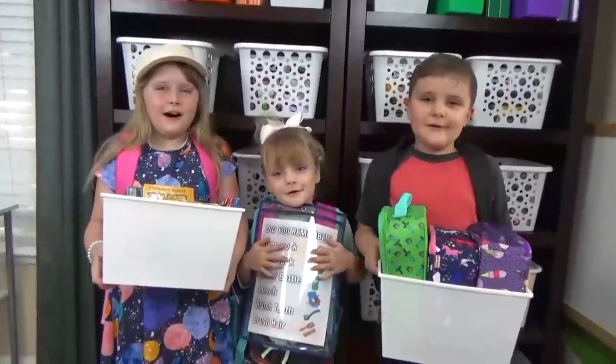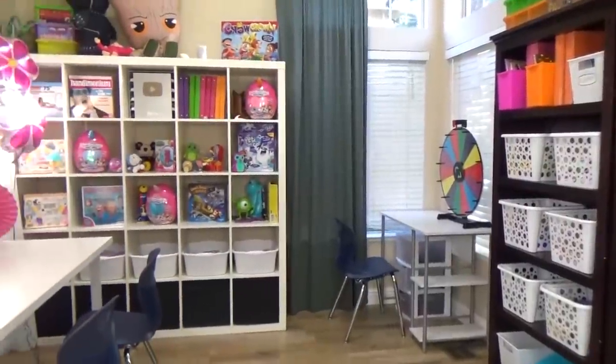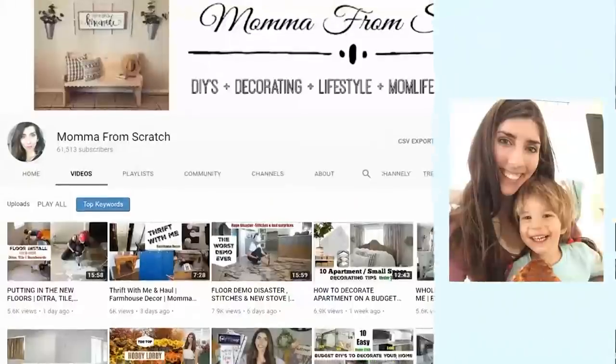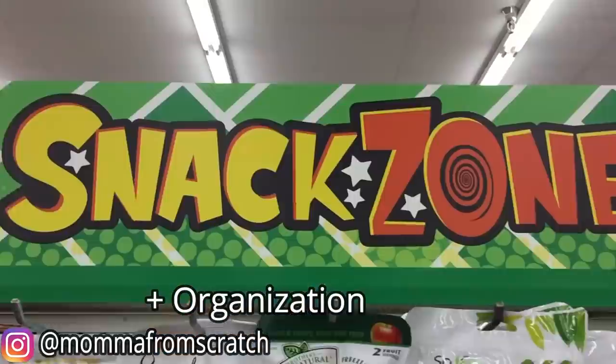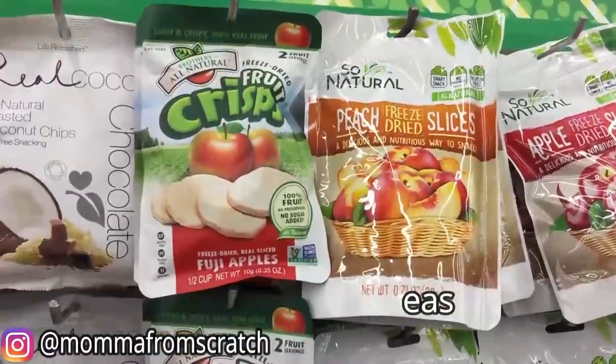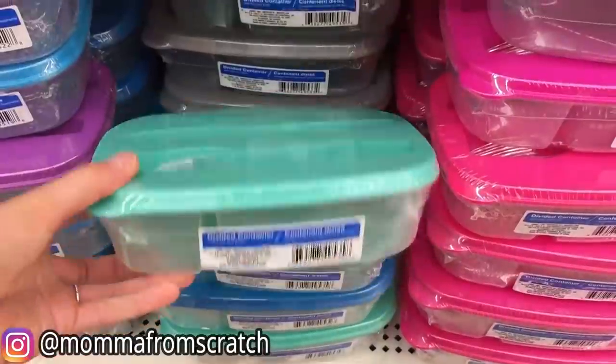Okay Fudgies, I am super excited about today's video because number one, it's a collab with a very crafty Emily over the channel Mama From Scratch. Today I'm gonna take you over to the Dollar Tree and share a lot of new items they got in specifically for back-to-school time that will make your life easier but also will save you a ton of money.